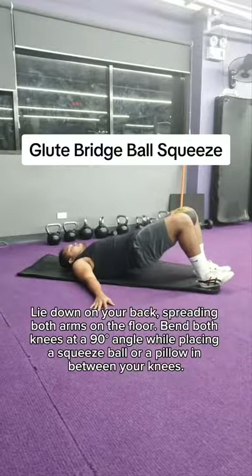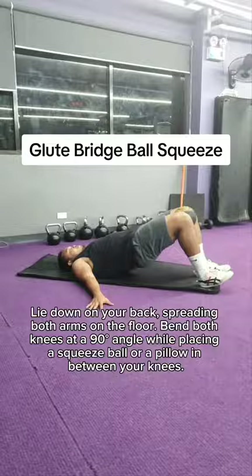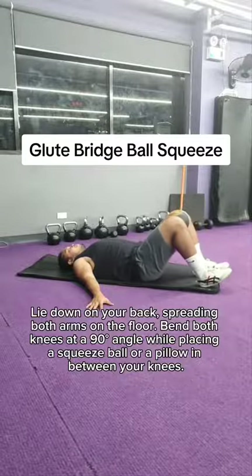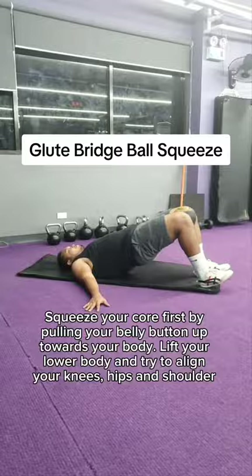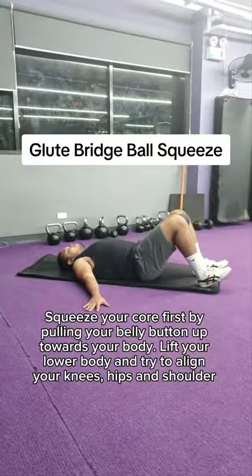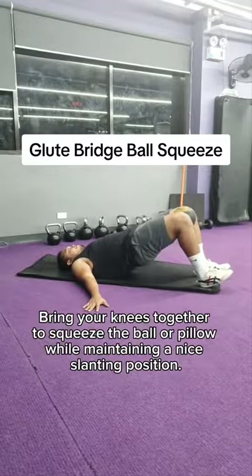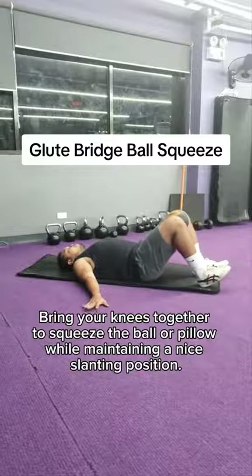Lie down on your back, spreading both arms on the floor. Bend both knees at a 90 degree angle while placing a squeeze ball or a pillow in between your knees. Squeeze your core first by pulling your belly button up towards your body. Lift your lower body and try to align your knees, hips, and shoulders. Bring your knees together to squeeze the ball or pillow while maintaining a nice landing position.